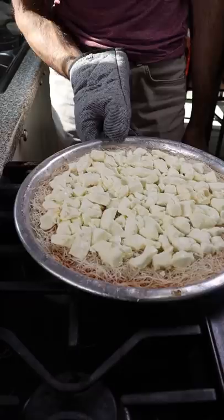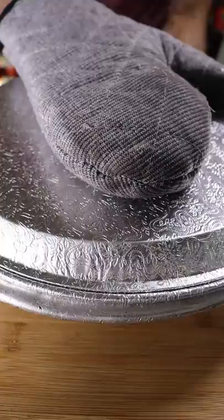You know it's ready when you poke it and you hear a crisp sound. Cover it for 5 minutes, then carefully flip it. Now you can drizzle on your simple syrup, which consists of sugar, water, and lemon juice. Garnish with pistachios and that's pretty much it. Enjoy!